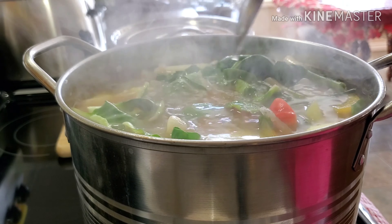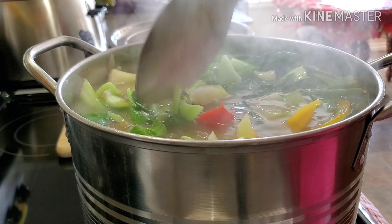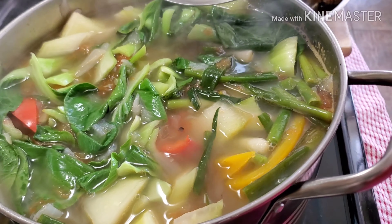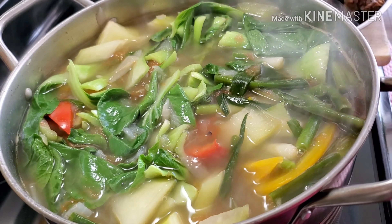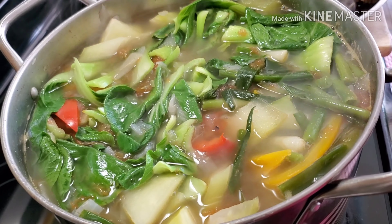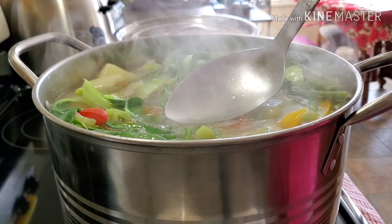We're going to let this one simmer for 5 minutes and then we're going to add our spinach last — because the spinach, we don't have to simmer it. And that's about it. Let me just taste the soup. Look at my soup — it's very clean. You don't see anything floating. So when you boil your meat first before you turn them into a soup, this is the kind of soup you will have: a nice and clear broth.